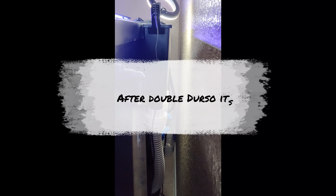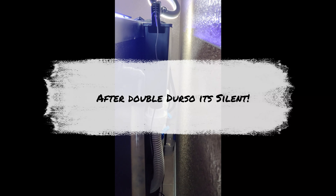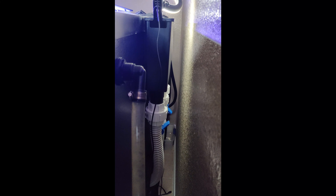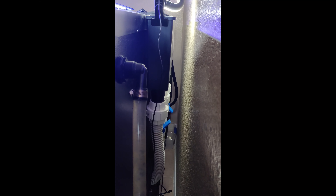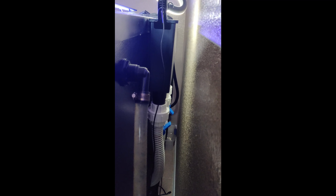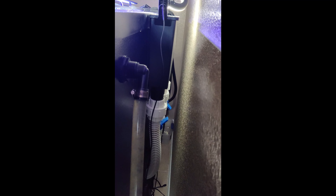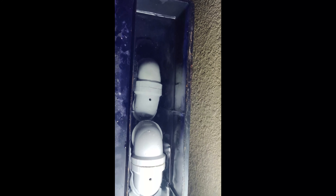After putting the double Durso's in, I have literally no noise at all — what a big difference. This is what it looks like with the double Durso's now, and it's completely silent. Glad I did this.